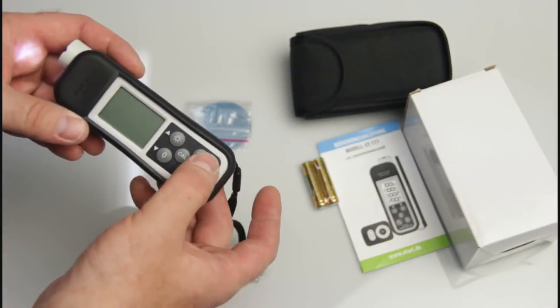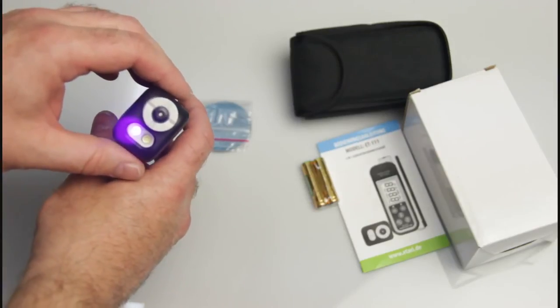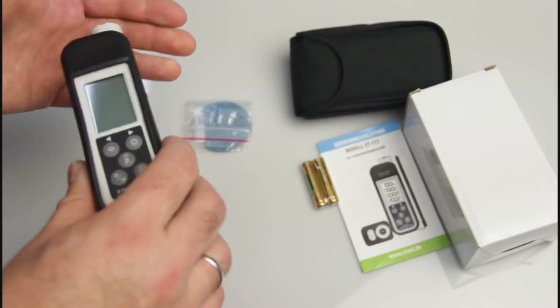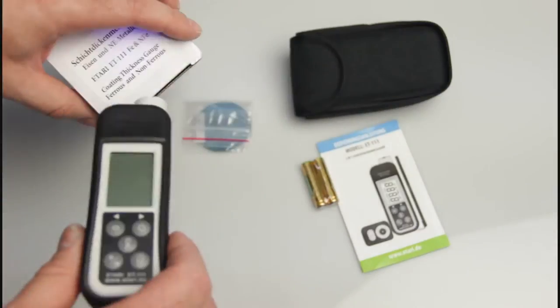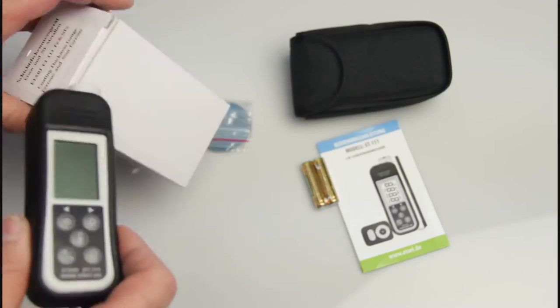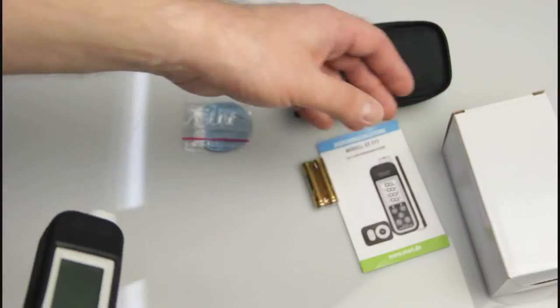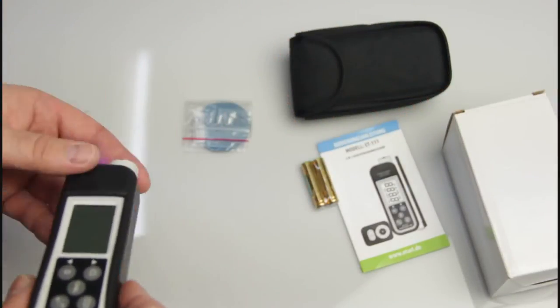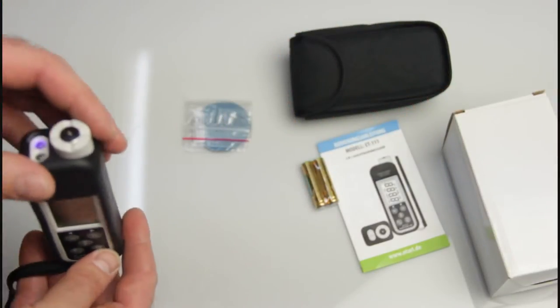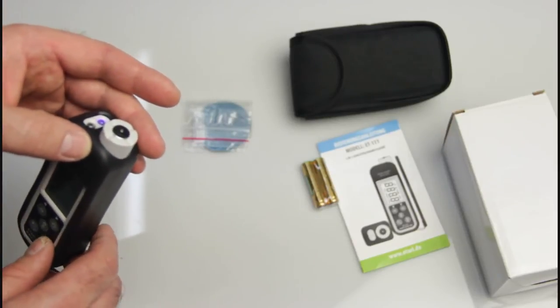Press the torch button twice and the ultraviolet LED turns on. With the UV light, you can verify banknotes when buying or selling a car, and check car documents — essentially anything that shows up under ultraviolet light.